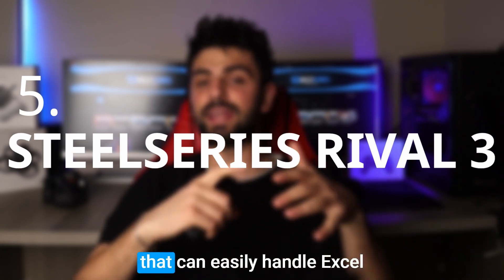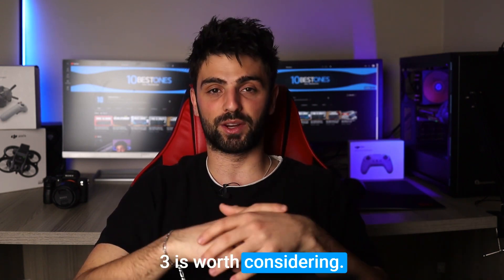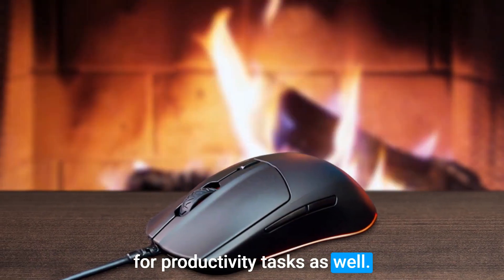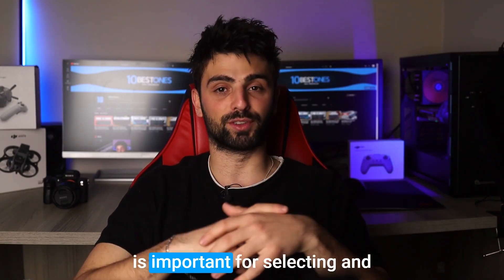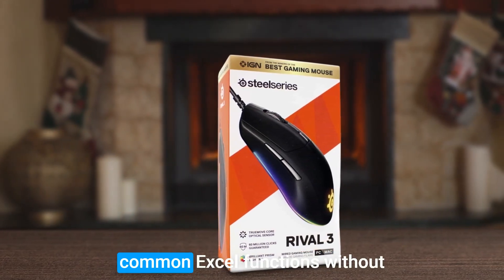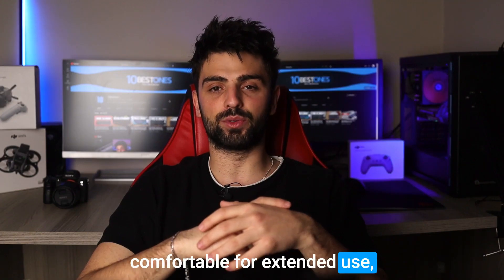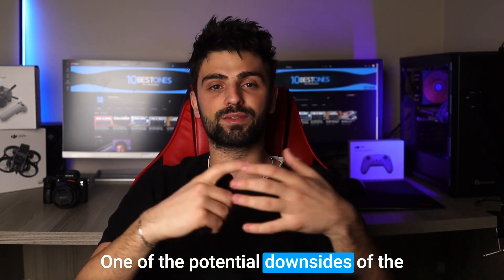Number five: SteelSeries Rival 3. If you're looking for a mouse that can easily handle Excel tasks, the SteelSeries Rival 3 is worth considering. While it's marketed as a gaming mouse, it has several features that make it great for productivity tasks as well. The high precision sensor ensures accurate tracking, which is important for selecting and dragging cells, and the customizable buttons allow you to quickly access common Excel functions without having to switch between menus. The ergonomic design is also comfortable for extended use.